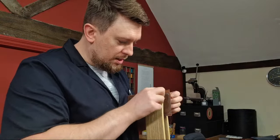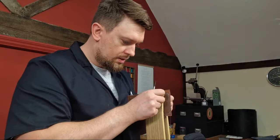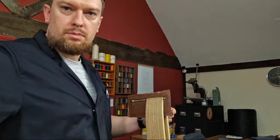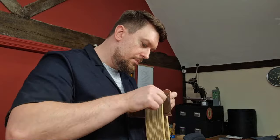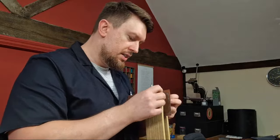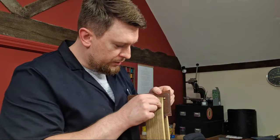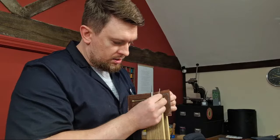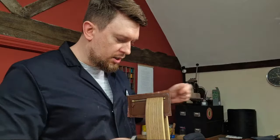If you're watching from anywhere around the world, let me know where you're from. I'm stitching this with Fil au Chinois linen thread — this is 532 — and the stitch spacing is 2.7 millimeters, so quite fine. I've kept it fine on purpose.